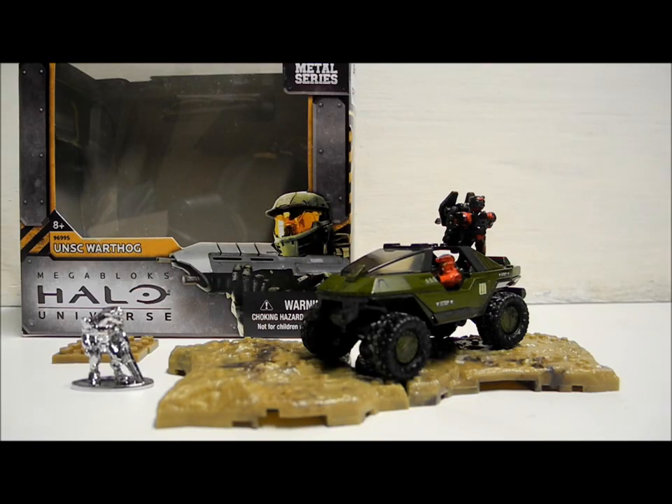Hello once again YouTube and welcome to another Halo Mega Bloks review by the SS Motion. Today I'll be reviewing another Mega Bloks Halo Universe Metal Series Diecast set — the UNSC Warthog, which is item number 96995 and currently retails at £10–15.